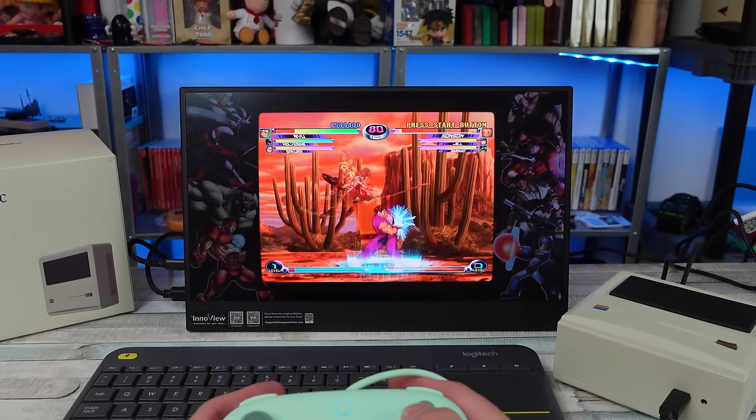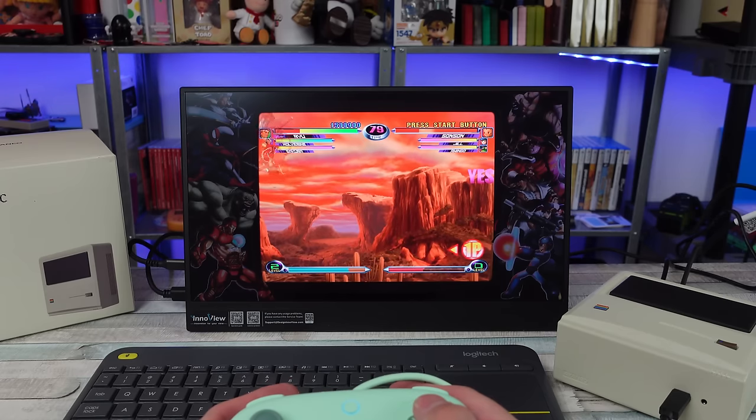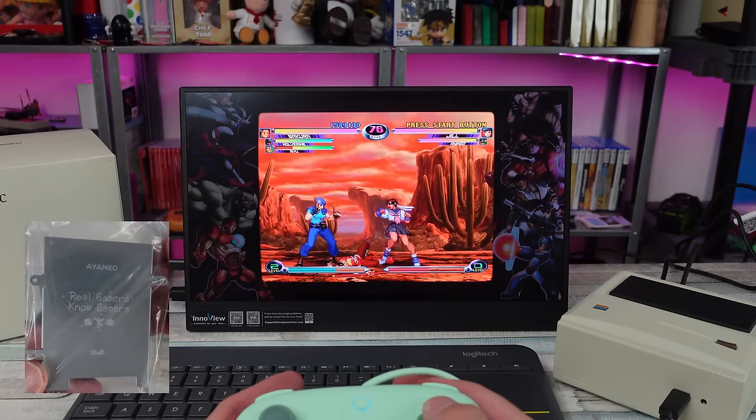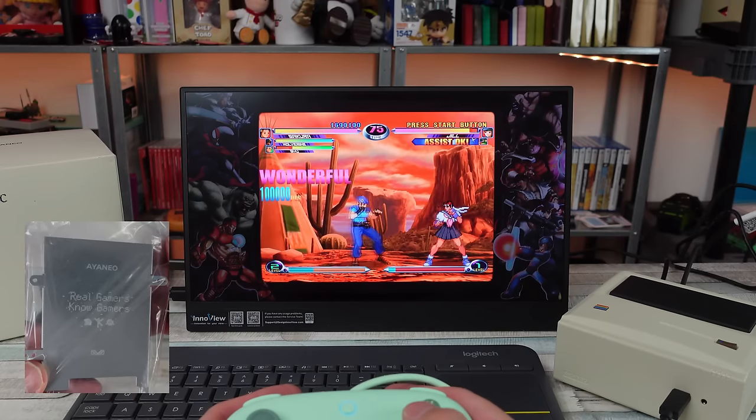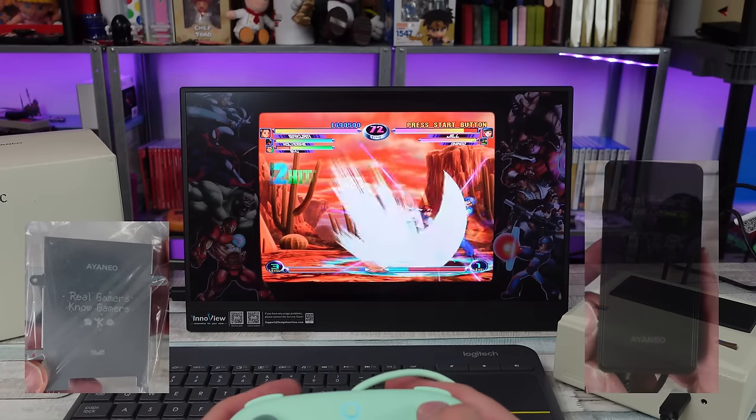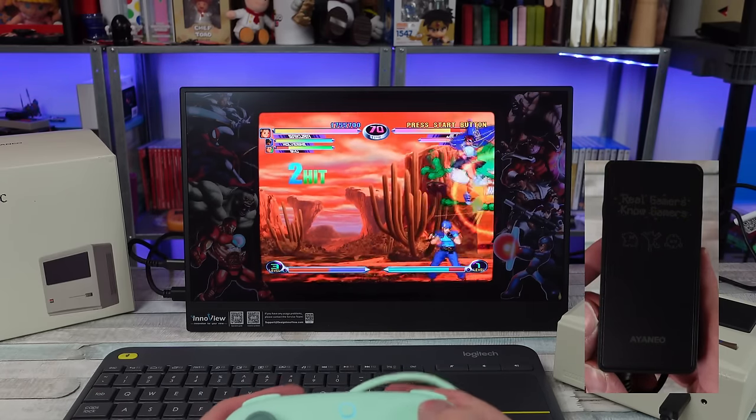Going back to the package and everything it came with — power supply, HDMI, the basic stuff. It also came with a hard drive bracket that has 'Aya Neo' etched into it. So they kind of went all out with their branding, etching things and doing all that kind of stuff.